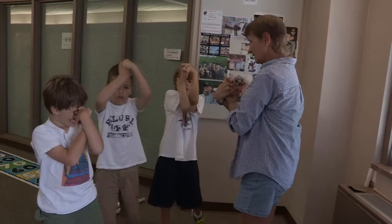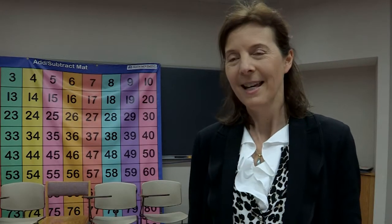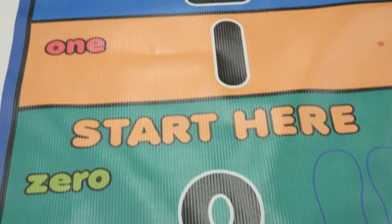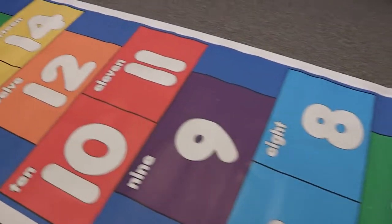What kids need to do is to be physically active to increase their learning. If we can combine the movement with the math, the kids have fun learning and they get more practice. Math and movement is just really a powerful way to get kids to be physically active and learn math.